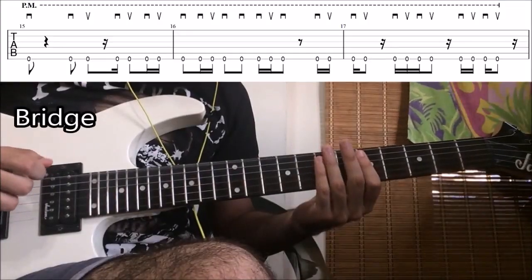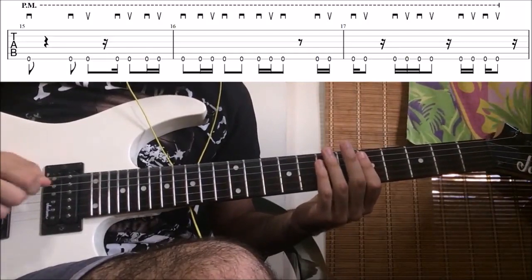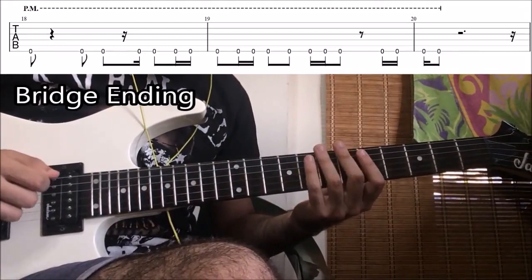That's pretty much the bridge — just have a look at it slowly with the tabs. We'll be looking at a couple more Slipknot songs in the next few weeks, with one coming out tomorrow, so stay tuned. If you have any requests leave them in the comments below, and happy shredding!